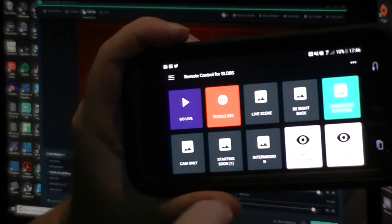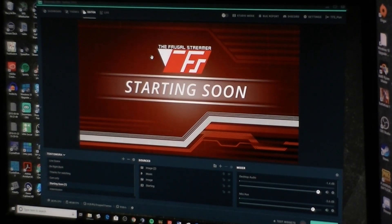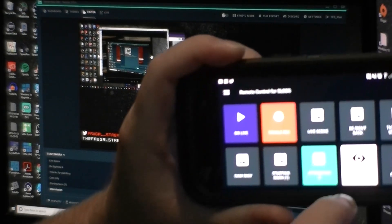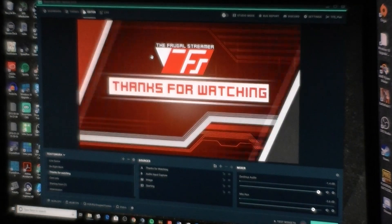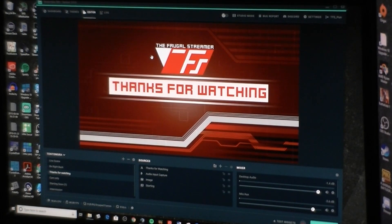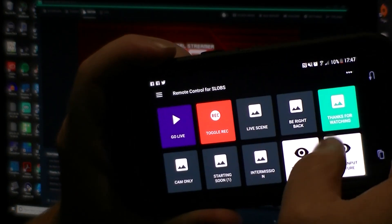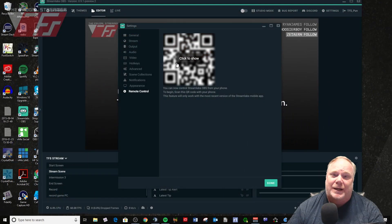I like it because it helps those of you streamers that really can't afford a Stream Deck from Elgato — $150. The Stream Deck is really cool and works well, and I do have one, but for people that can't afford one, don't feel like dropping $150, and are new to streaming and want to build your stream, this is a great option for being able to remotely control Streamlabs OBS. Really cool, easy to use, and it works really well.